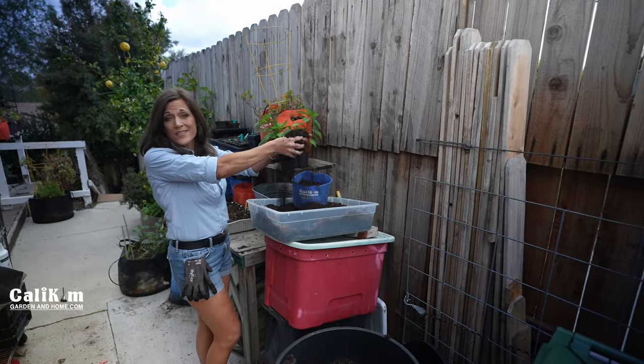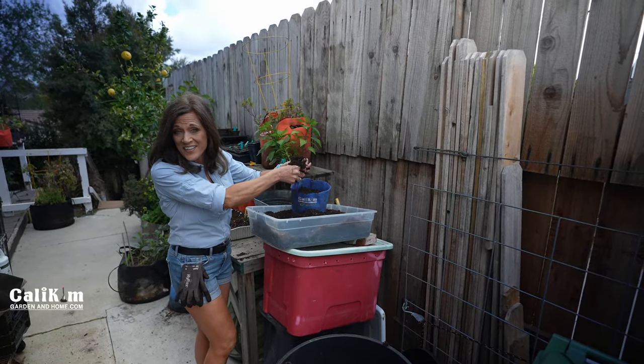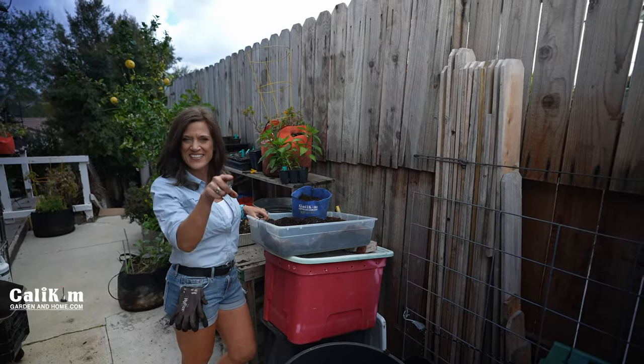Now that you know how to never buy soil again, who is going to do this? I'll be reading the comments. Thanks for watching — see you next time in the garden.